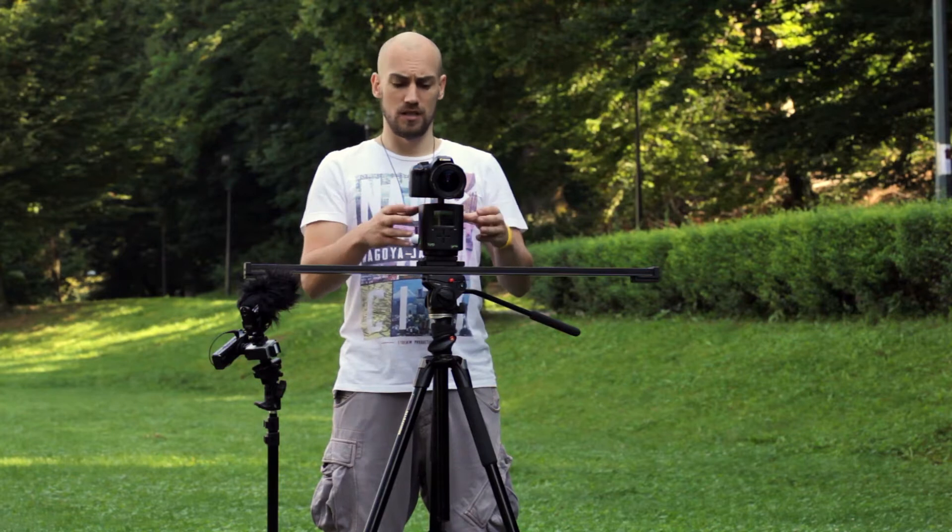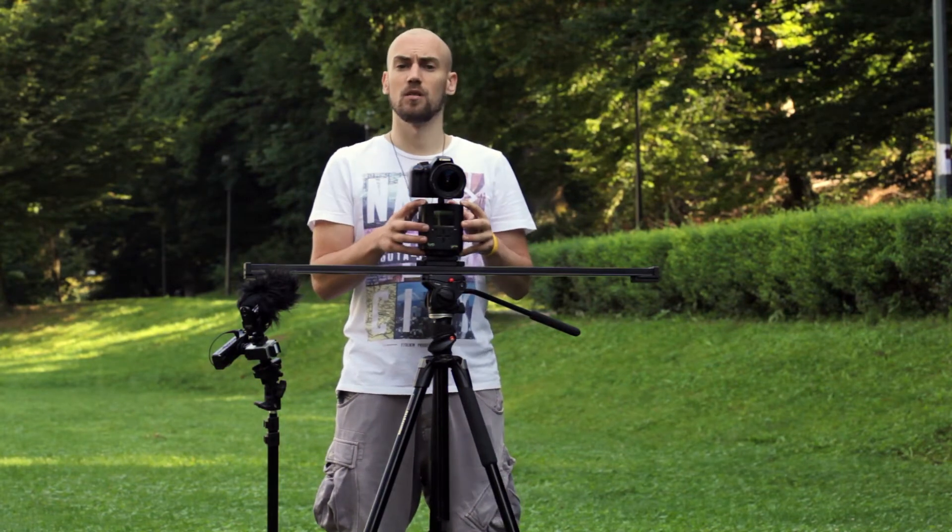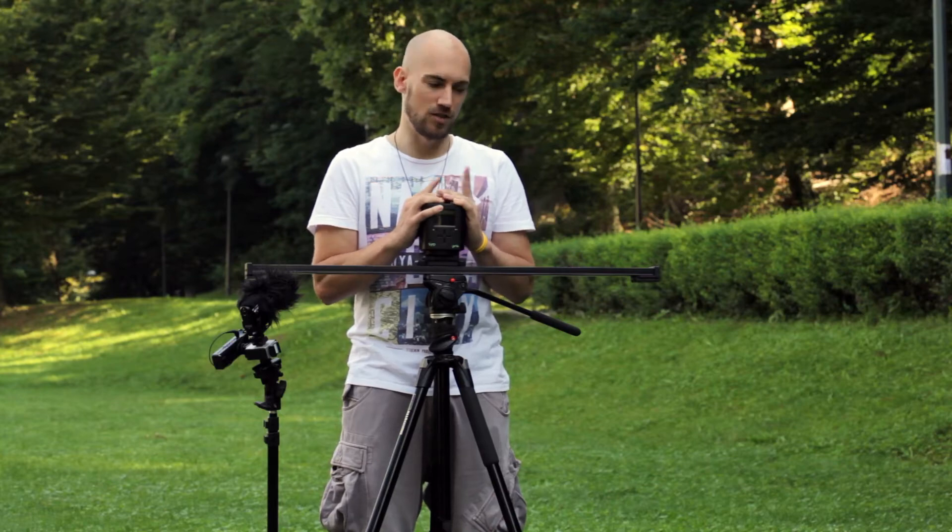Hi guys, my name is Tommy and this is Genie. Genie is from a New Zealand company called Syrp, and it's a motion controller for any camera, but it's best for DSLR. Is Genie really a Genie? Let's check it out.